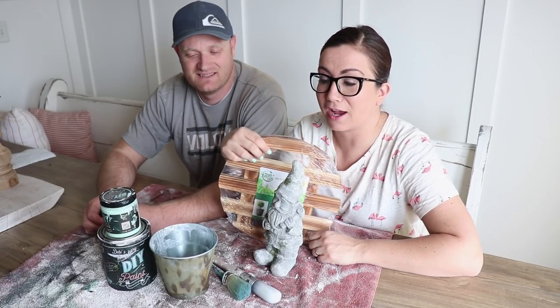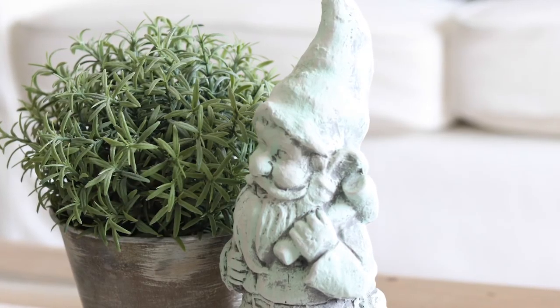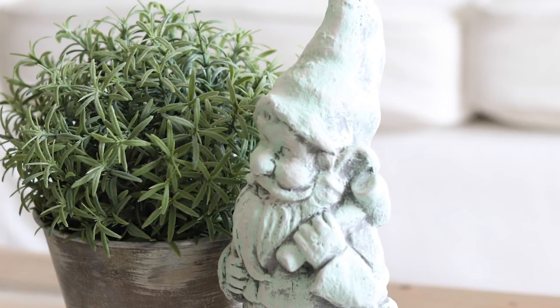Everybody loves a 99-cent store hack. We bought three items for five bucks and we're gonna transform them into something really cool — a little farmhouse, spring transitioning to summer.